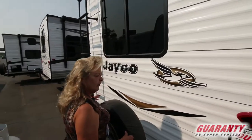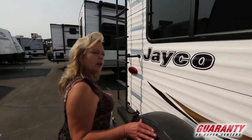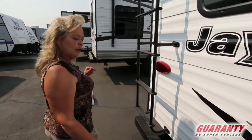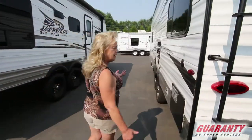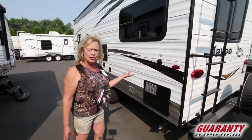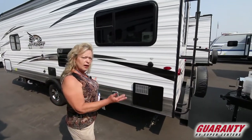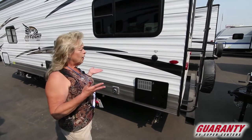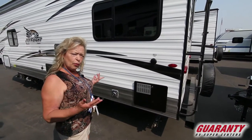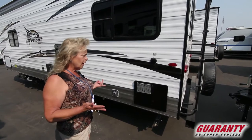Jayco's been building RVs for a number of years. They were the very first company that provided a sealed bottom travel trailer or fifth wheel back in the 80s. And they've been staying strong — it's a very recognized name throughout the United States, Canada, and other parts of the world. So when you're traveling, people will recognize this brand name.